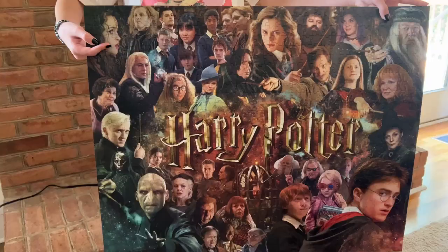And here it is — the puzzle is all together, it's amazing! So now we're ready to display our hard work. I really recommend the jigsaw puzzle glue, it has been amazing and we can't wait to work on our next puzzle.